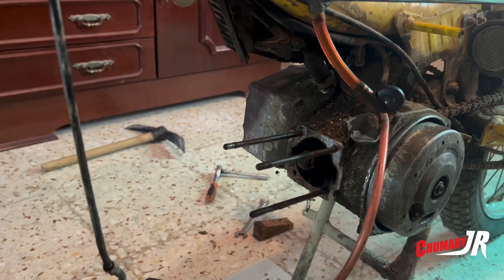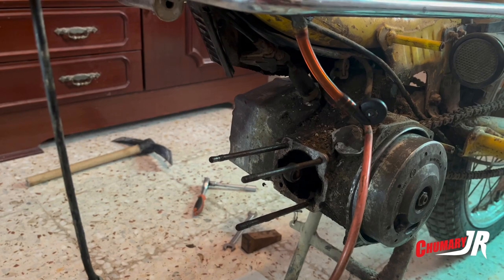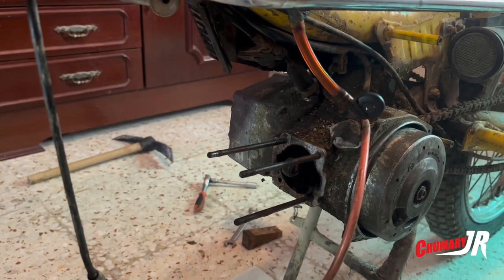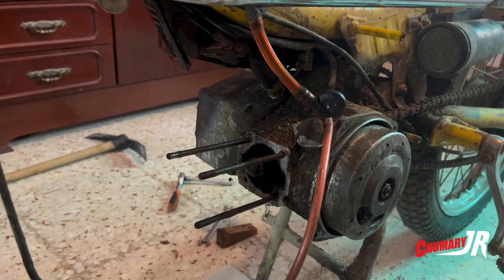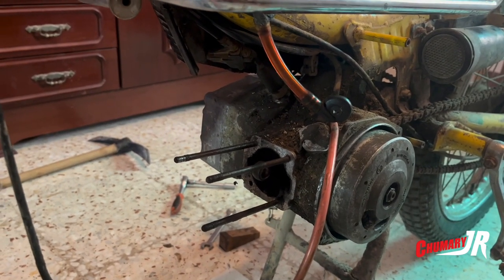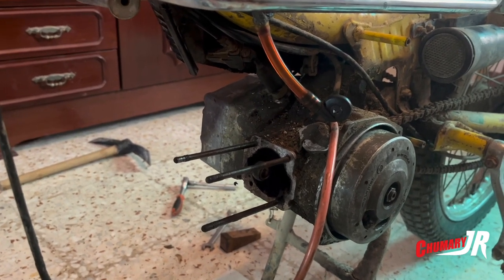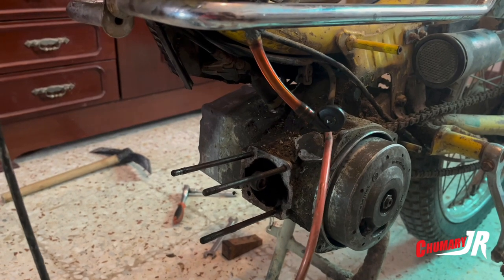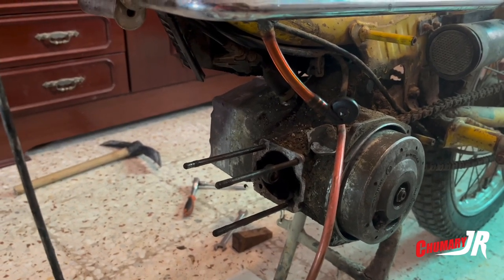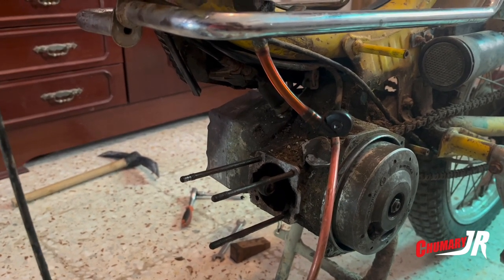In principle I'm going to remove the engine, and just out of curiosity I'll open it up. Depending on what state it's in, we'll continue with the project or not — or I'll see if I can find another engine. Right now I'm disheartened, because I thought if it was only the cylinder, well, you could put in a new one and rectify the piston. But let's see what else we find, because every time we open something it's a surprise.